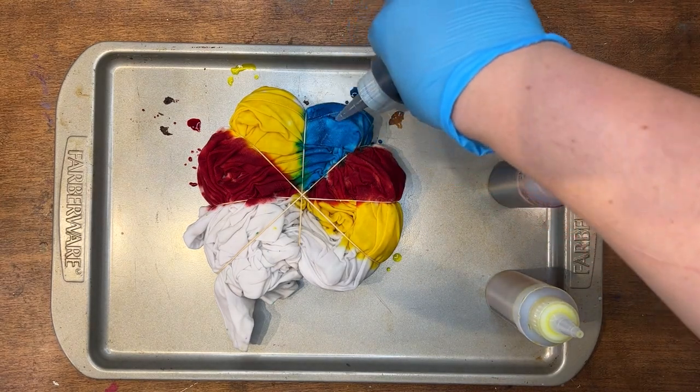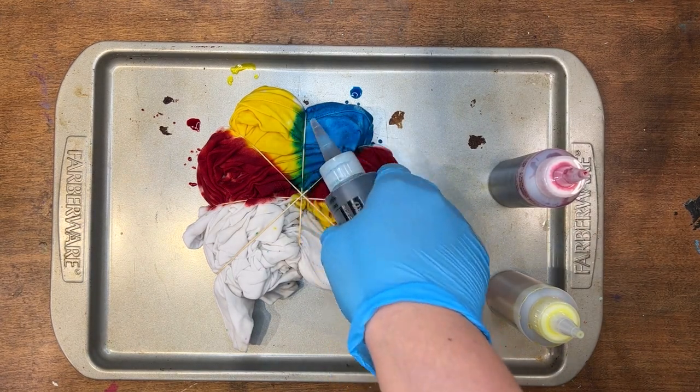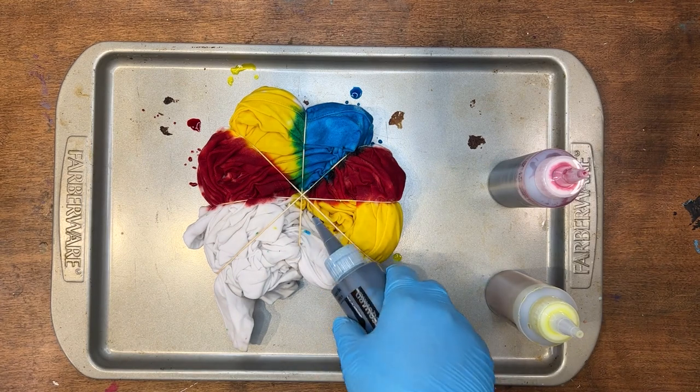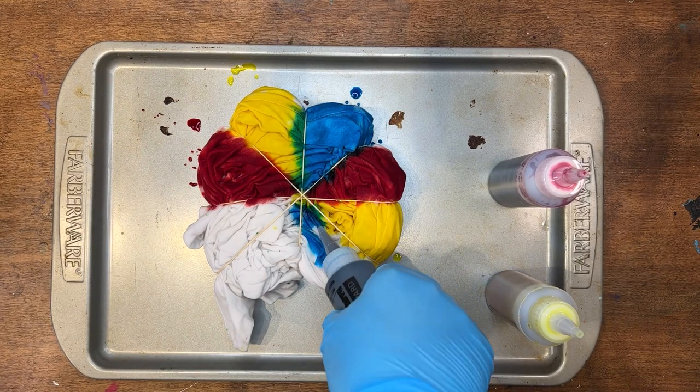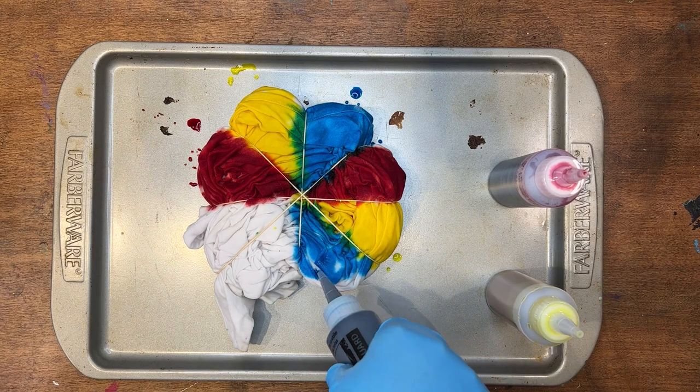Think about your colors — what two colors combined are gonna make other colors. Yellow and blue makes green, and blue and red make purple.